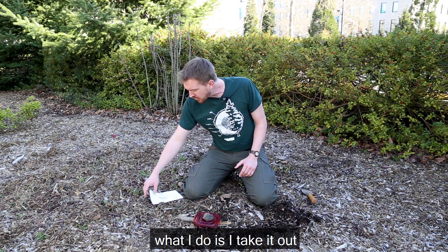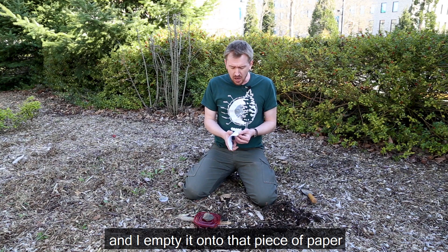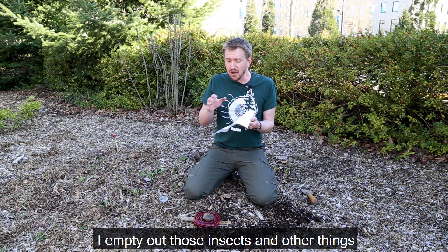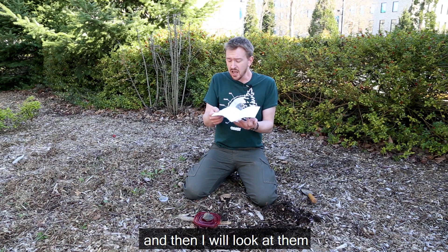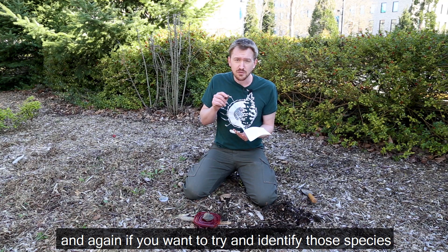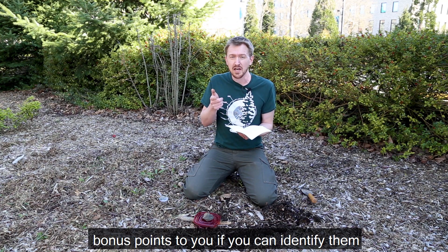Every time I check my pitfall trap, I take it out and empty it onto that piece of paper or white sheet. I empty out those insects and other things, then I look at them and draw them. And if you want to try to identify those to species, bonus points to you if you can identify them.